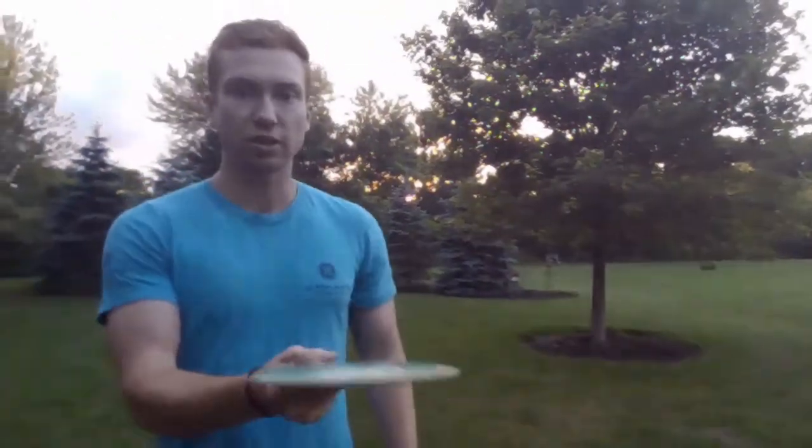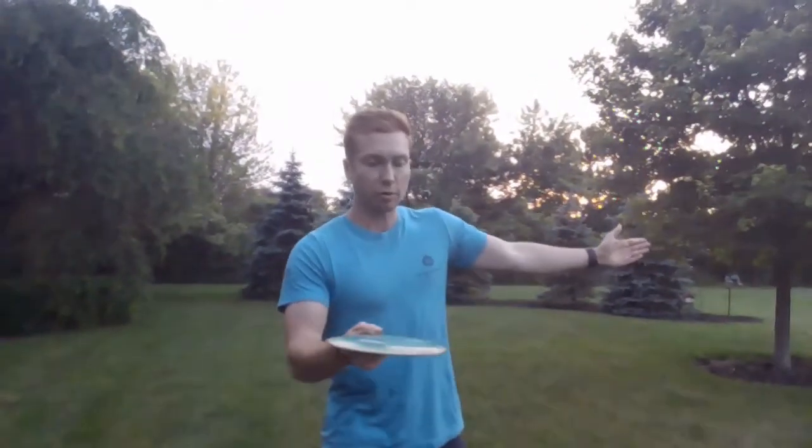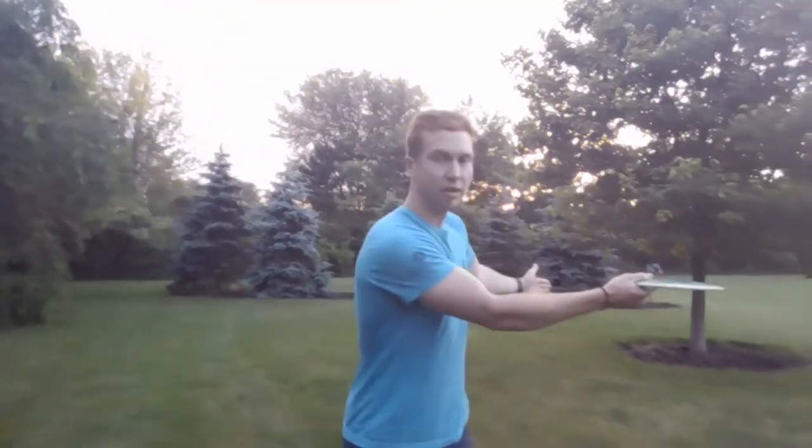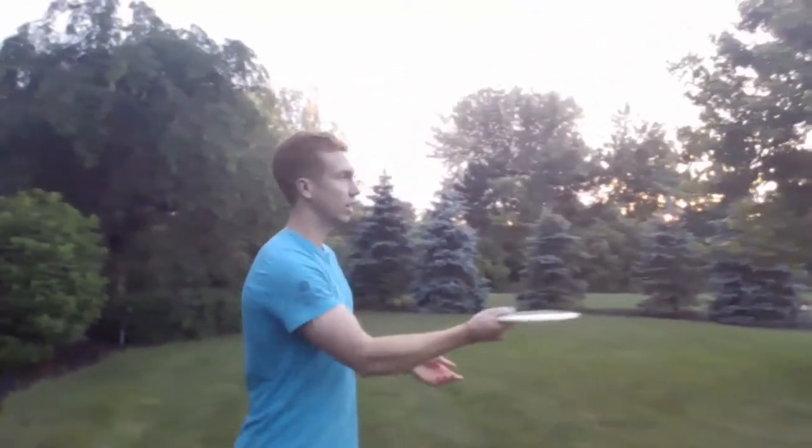From there you're going to wind up — you're going to start right here sort of perpendicular to where you want to face, and you want to think about throwing this thing almost like sliding it along a table. So I'm going to demonstrate this real quick and it should go pretty far, like way down the yard.